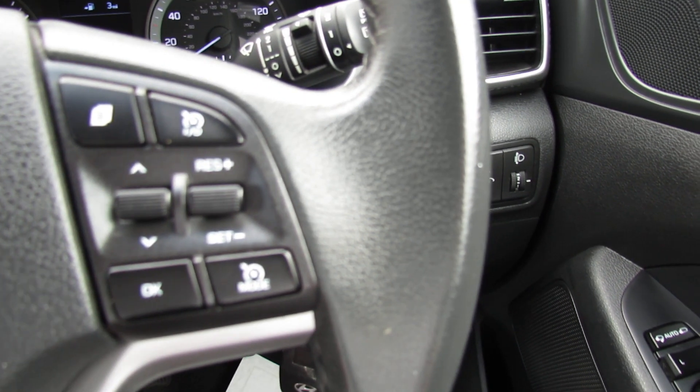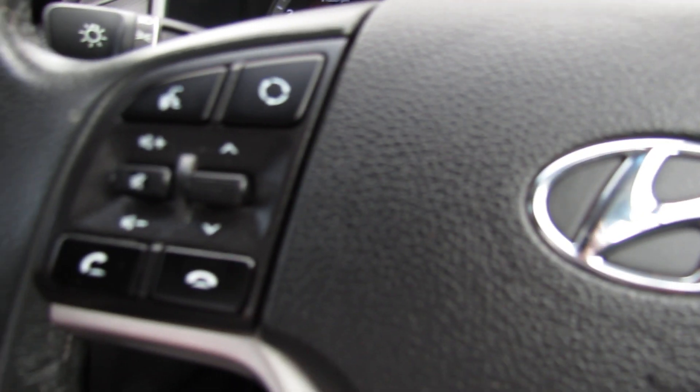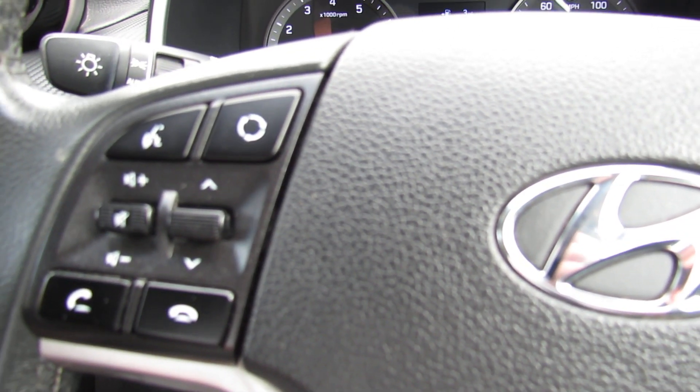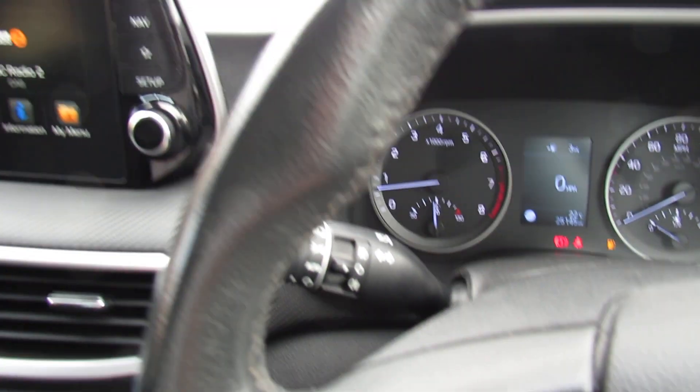On the right of the steering wheel we've got cruise control and you can control your trip computer. Moving over to the left hand side we've got Bluetooth, your mobile phone, and we can control the media centre. So let's show you the media centre.